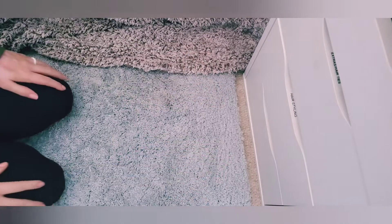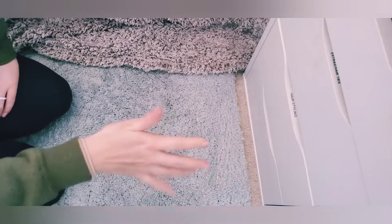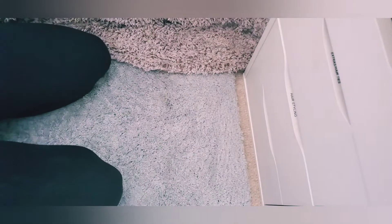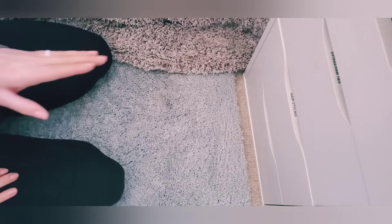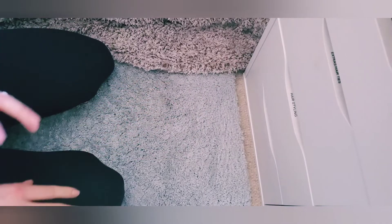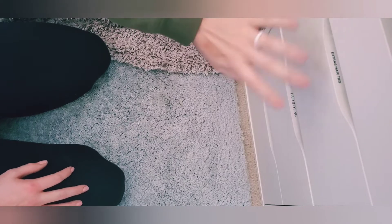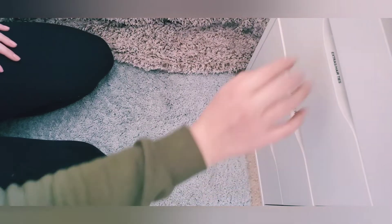Hi guys! Today I'm going to be decluttering my hair care and styling drawers. I want to make them both into one, because I want to put my backups in another drawer system. I want to try to get everything into my ALEX drawers and keep all my stuff out of the other ones, because these are more sturdy and are probably going to handle the move a lot better. So I want to go ahead and consolidate these two drawers.